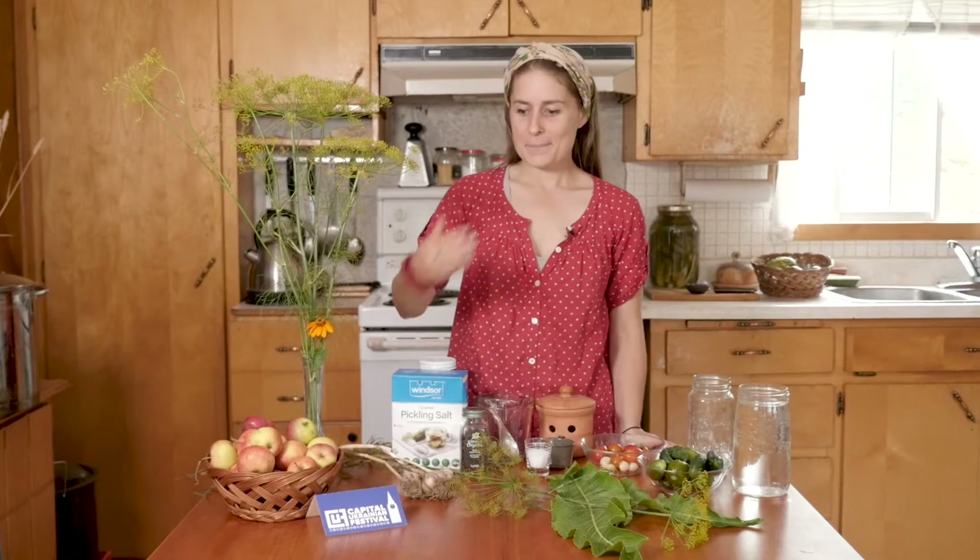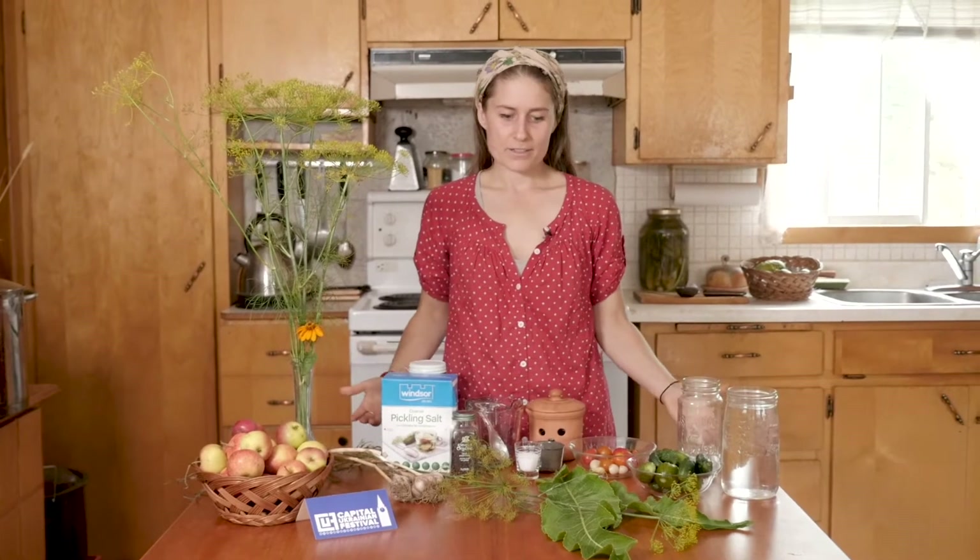Hi, my name is Bojana Hrytsyna and I'm going to lead you through a workshop in traditional pickle making for the Capital Ukrainian Festival, which is awesome because this is a very simple, wonderful part of Ukrainian culture that everybody can enjoy.